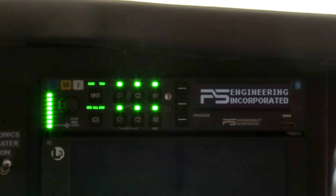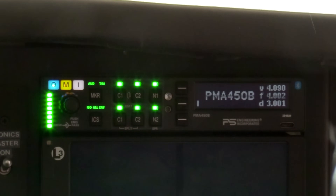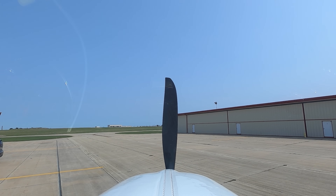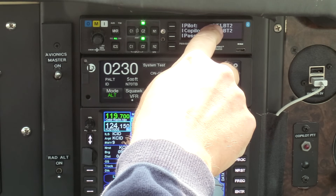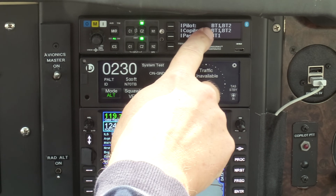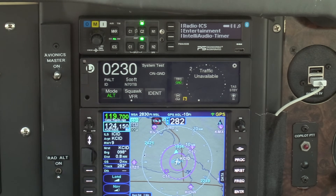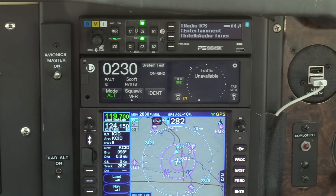After a thorough checkout on the ground, it is time to take the new audio panel on its first flight. I can't wait to hear the Intelli Audio in action. First, I make sure the Bluetooth connections are set up as desired. Bluetooth 1 is my iPhone, Bluetooth 2 is my iPad, so the ForeFlight flight announcements should be audible, and we'll see that when we get onto the runway.